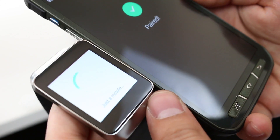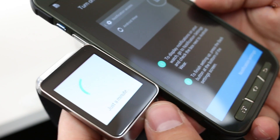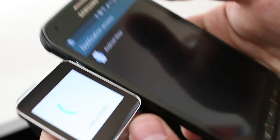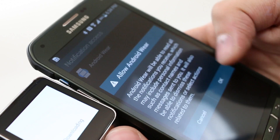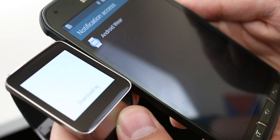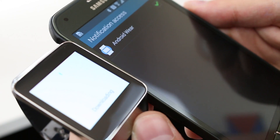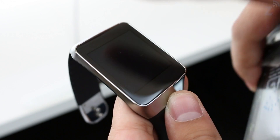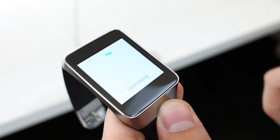The actual process does take a little bit because it has to download some new software for the watches. After that, we're going to grant access to notifications so that it can notify you on the watch. You pretty much want to grant access to everything if you want to use it to its full potential. You can see it's downloading the latest firmware for the device.